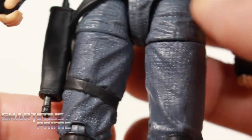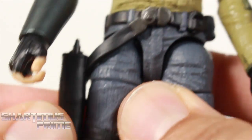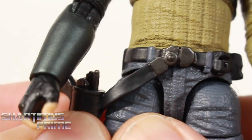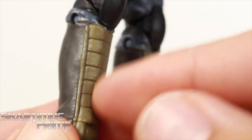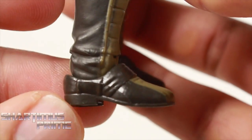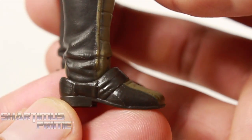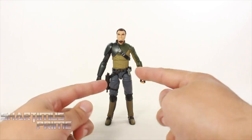I really like how the strap works — it's attached by a piece at the top and also down below, so it doesn't shift around. It's stationary but will wiggle a bit to allow for movement with the articulation. The knee pads look pretty good, and he has shin guards. His boots are supposed to be painted all black — correct me if I'm wrong on that. The boots are angled in a way that makes it a little difficult to stand him on one foot, but he can still manage it.